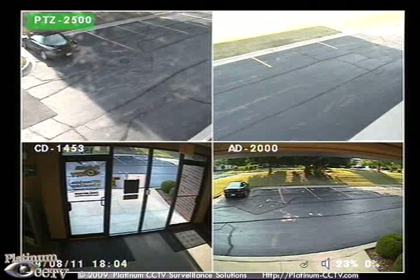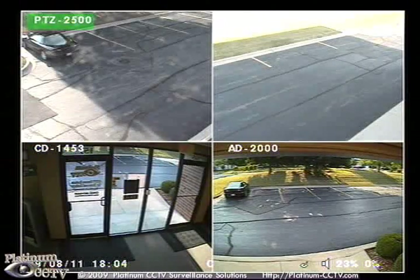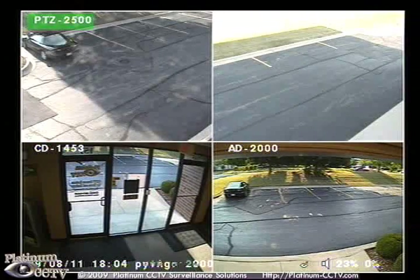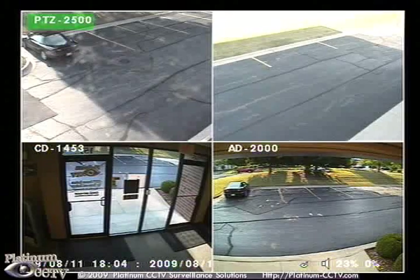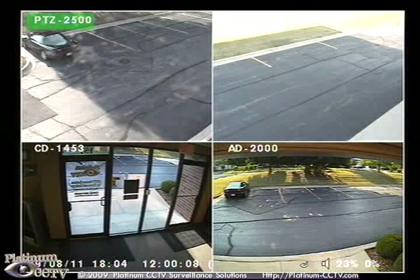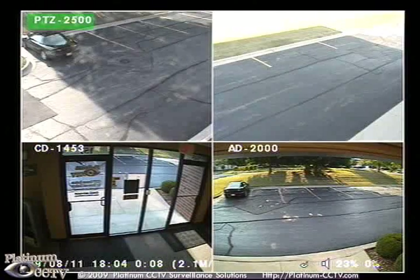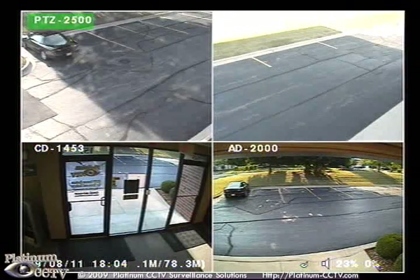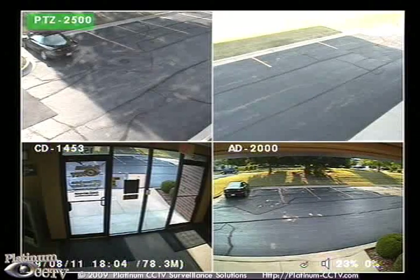Across the bottom of the screen, you will see an icon of a CD with a pencil on it. This shows that it is currently backing up. On the bottom left of the screen, it will scroll a message showing the date, time, and file size of what is currently being written to disk. Once the backup is completed, the scrolling message will stop and the icon will go away.